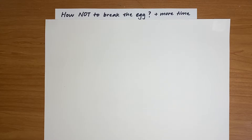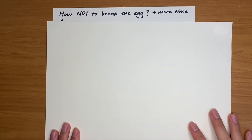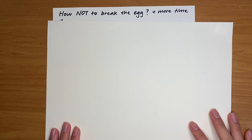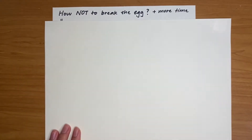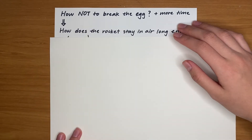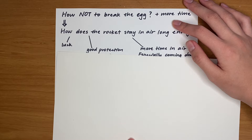I think it might be helpful if I just explain my logic here a little bit. The main question is how not to break the egg. And I know that if you spend more time in the air, you get extra points, so you also want extra time. So basically, how do you want the rocket to stay in the air for long enough?